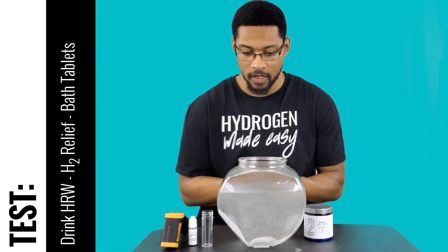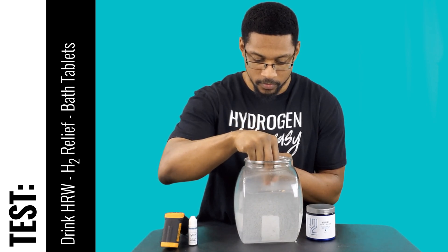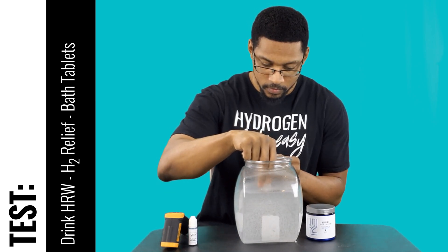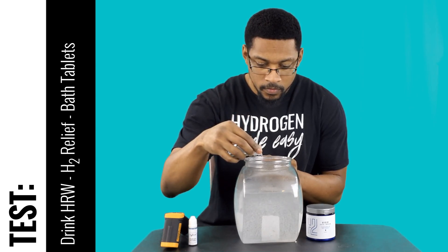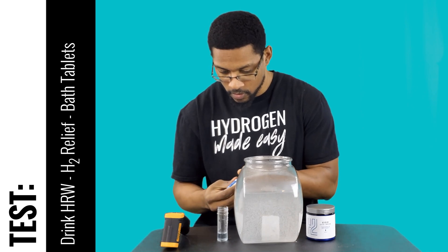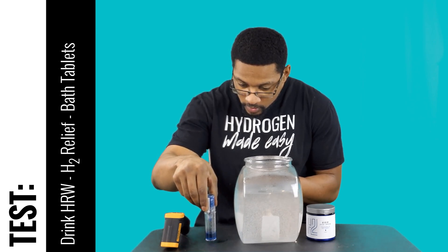We've given it enough rest time, so we'll go ahead and grab our sample. I'll turn it this way and grab our sample. Let's go ahead and measure: 1, 2, 3, 4, 5, 6, 7, 8, 9, 10. So it's about 1 ppm.